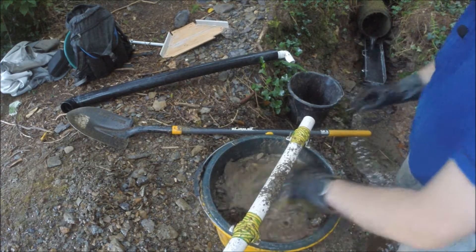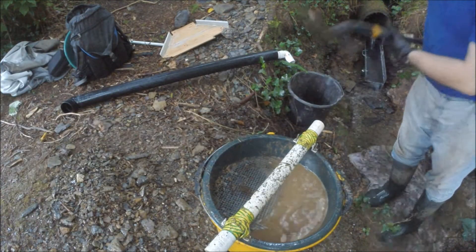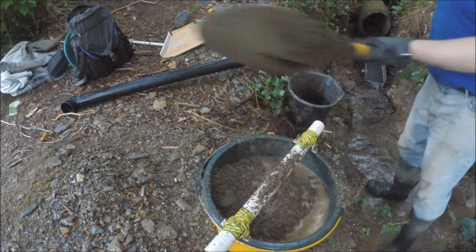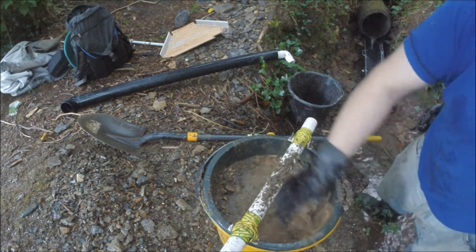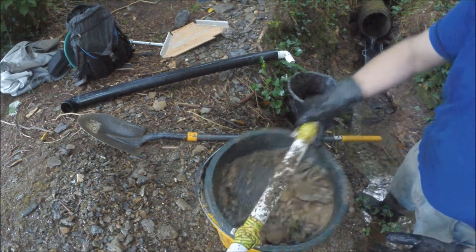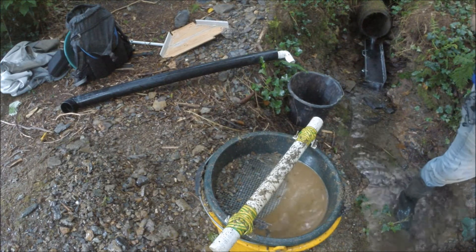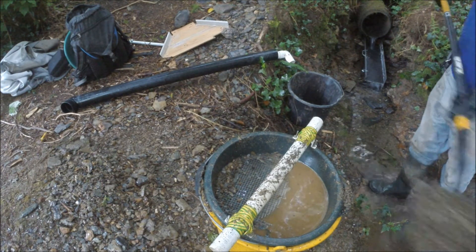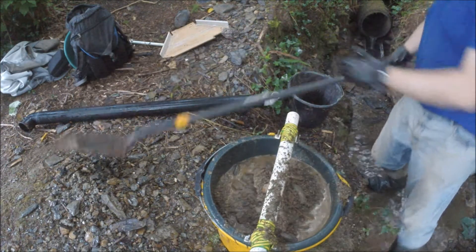Yes, there are other classifiers you can buy in other parts of the world that are very fast, but they're quite expensive. This one cost a grand total — well, the classifier itself was four euro, the wire mesh maybe eight euro, but that was for a giant sheet and I've only used a small bit. Including the pipe and fittings, I'd say this cost me maybe 12 euro at absolute most. In this part of the world you can't just walk into a shop and buy something like this — the only real option is to make something yourself.